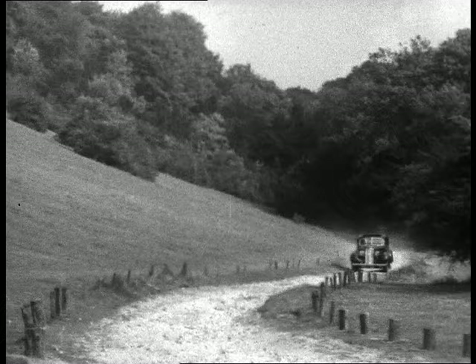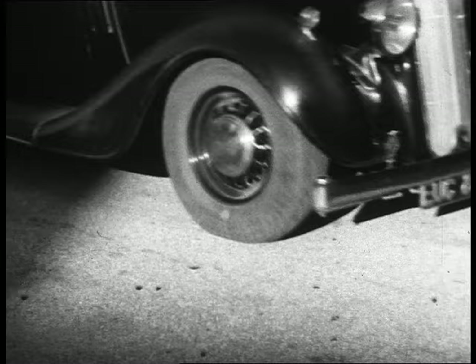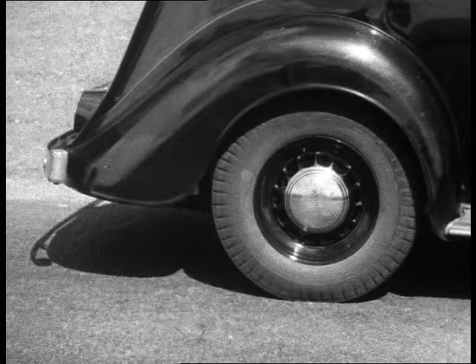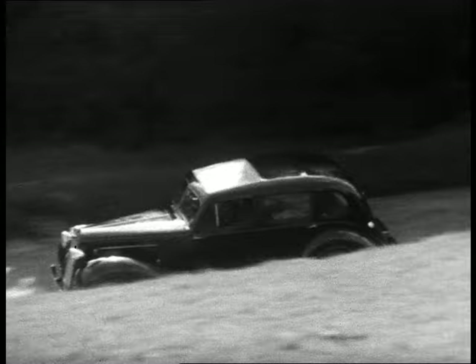A spring must absorb the bumps of the road so that the passengers are not bounced about. It must save the engine from sudden shocks. When a car stops, the body is pitched forward onto the front spring. When a car starts, the body falls back onto the rear springs. When a car goes round a corner, the weight of the body is thrown onto the outside springs. The more violently these things happen, the greater is the strain put on the springs.